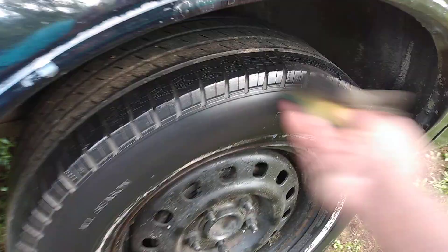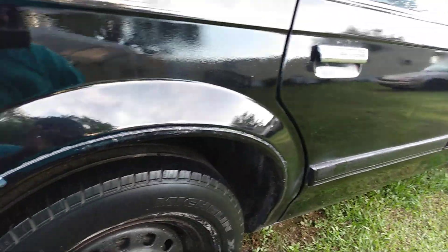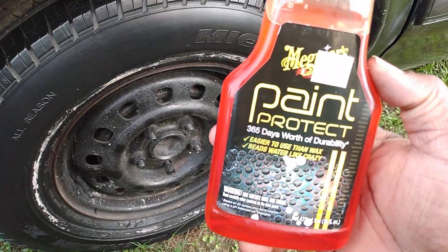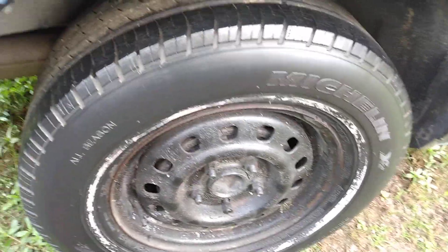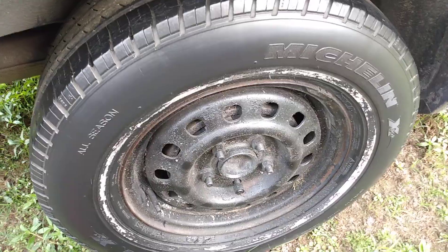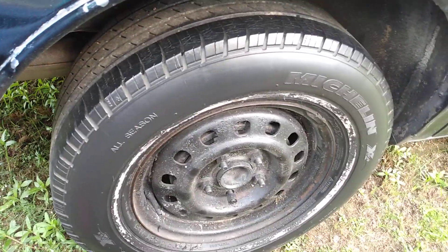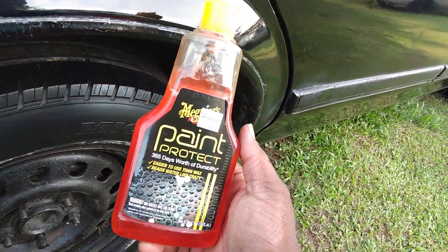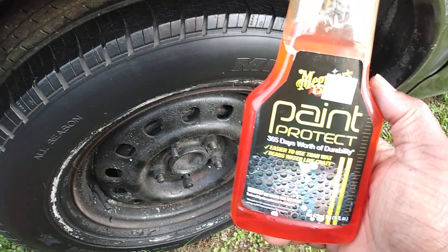No big deal about this video — just a little short video. I've been doing some yard work, the grass has been growing like crazy. The Meguiar's Paint Protect works good on tires — it gives your tires more of a satin to a medium low finish. We're gonna hit it maybe two or three coats.